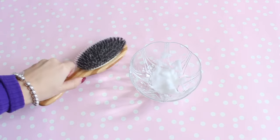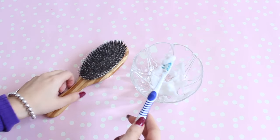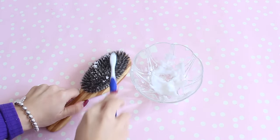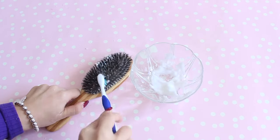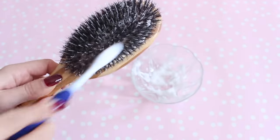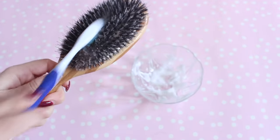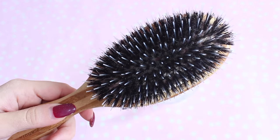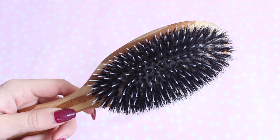Baking soda is also really great for cleaning your hair brushes. I took my baking soda and water paste, used a new toothbrush, and scrubbed it into my hairbrush — and as you can tell, it really cleaned it completely. This is going to help get rid of any build-up from hair products and dirt. It's really essential to clean your hair brushes regularly, and this is super quick and easy to do and gets the job done so well.